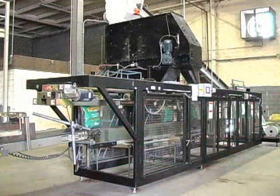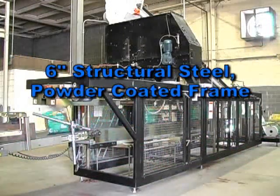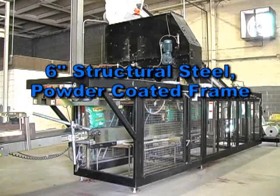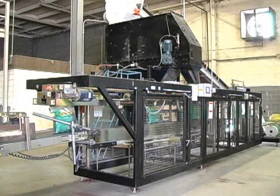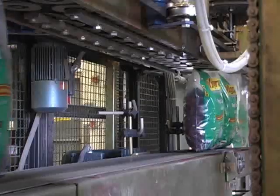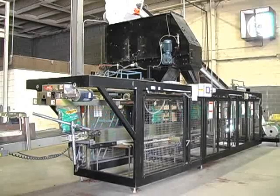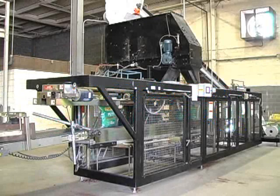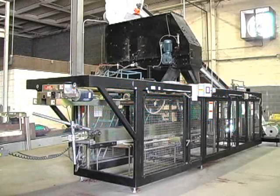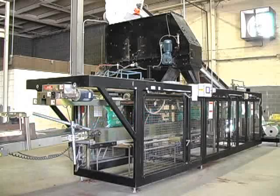The Model 3100 is built with a 6 inch structural steel frame that is powder coated to provide added protection in corrosive environments. Safety gating with access door interlocks meet most plant safety requirements. The belt path, side seal and other internal components are built from one half inch steel plate and plated with zinc dichromate. With a shipping weight of approximately 10,000 pounds, the 3100 is engineered for virtually any environment.